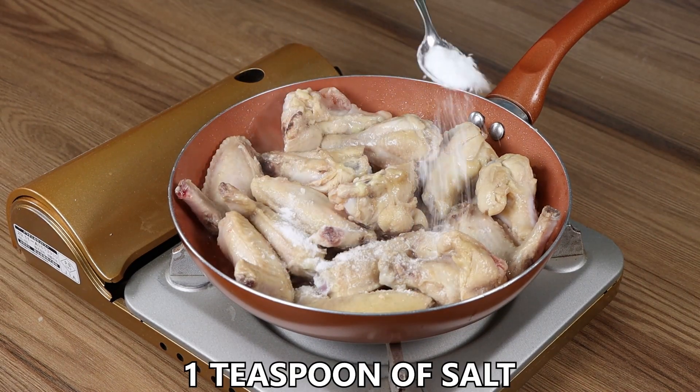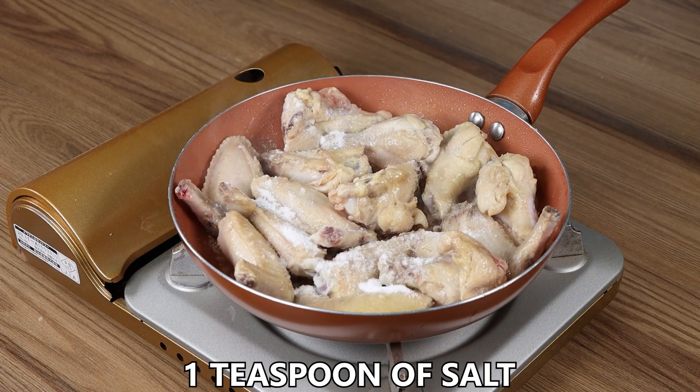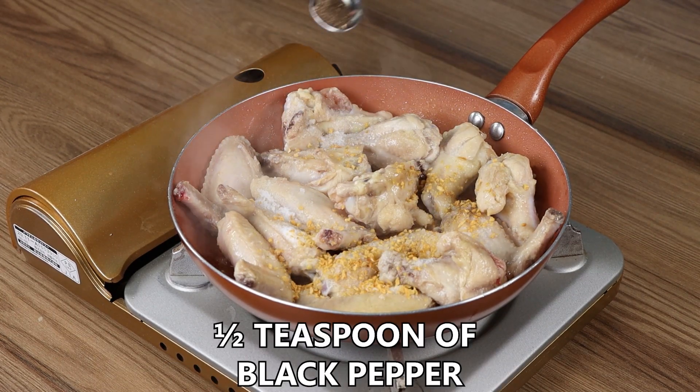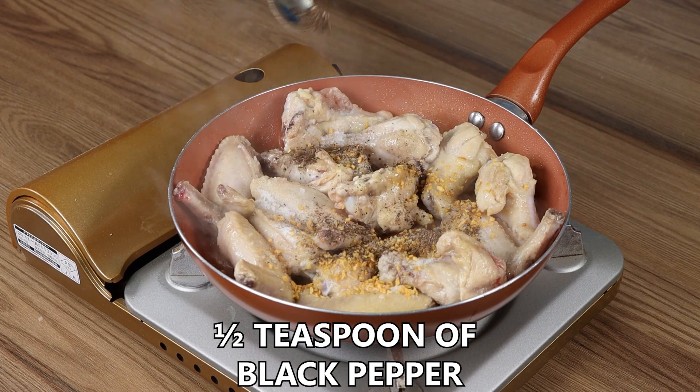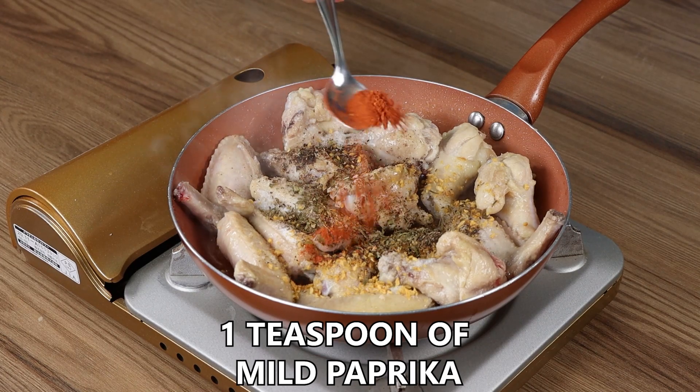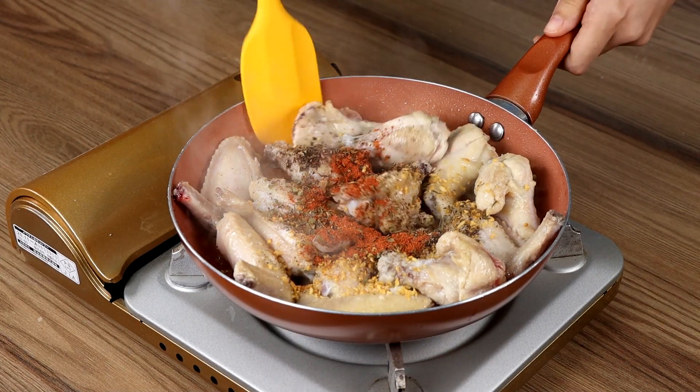To season the chicken add 1 teaspoon of salt, 1 teaspoon of garlic, half a teaspoon of black pepper, 1 teaspoon of dried parsley, and 1 teaspoon of mild paprika, and mix to blend well.